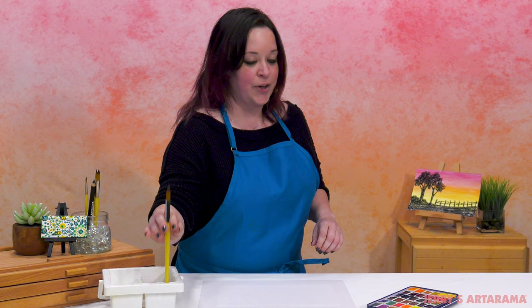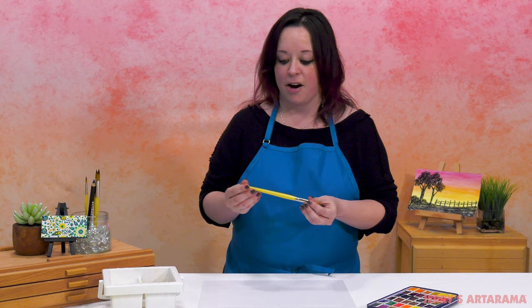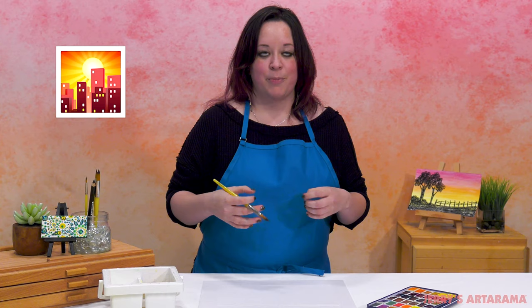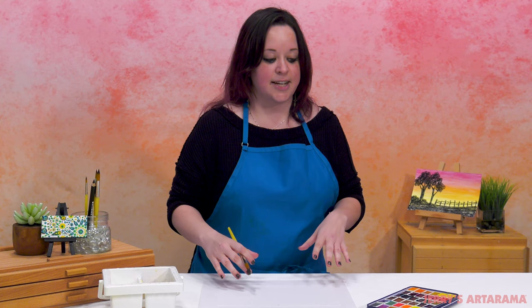We're going to start off with our Creative Inspirations number 10 round brush and I have my water basin here. When you think of sunsets you think of really bright vibrant colors, and we're going to do our sunset today starting from red, going to orange, and then to yellow, covering the entire paper.